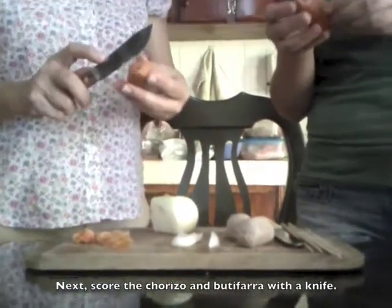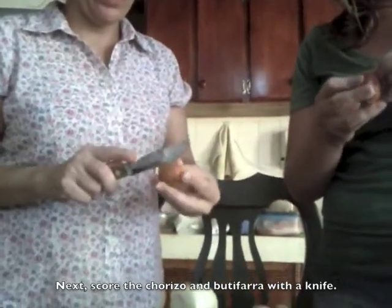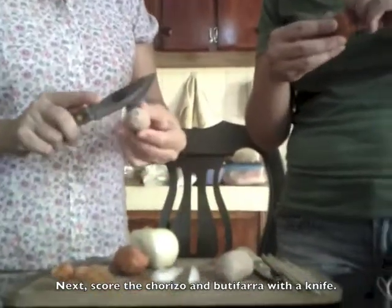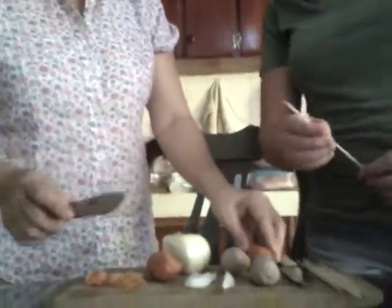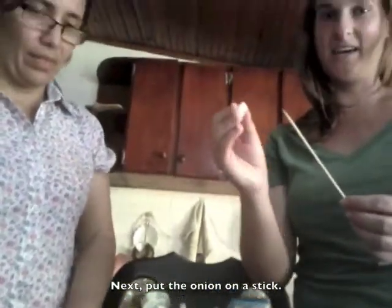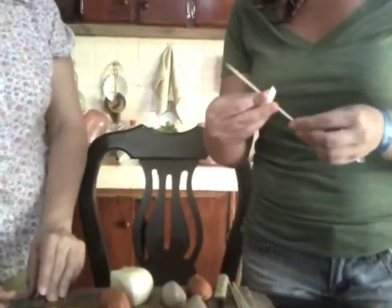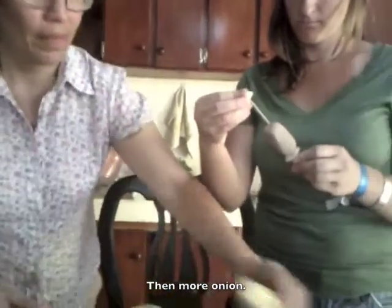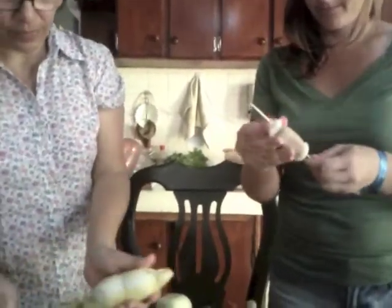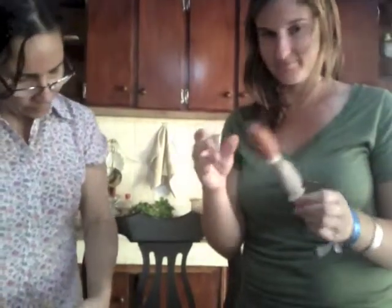Next, score with a knife on the chorizo and the butifarra. And next, put the onion on a stick. And then, put the butifarra on the stick. Then, more onion. And then, a piece of chorizo. Like this.